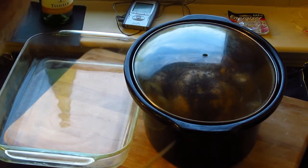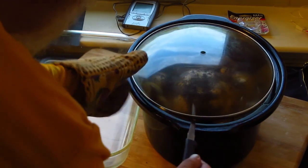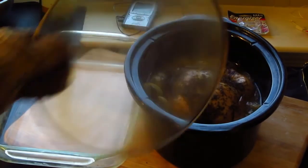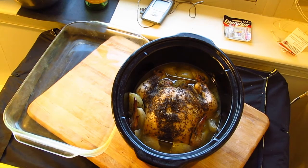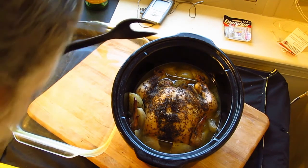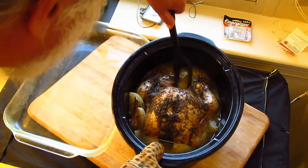So right there I think we have it. Here's the tricky part — we're going to move this chicken into a serving platter. So we go into the dish.